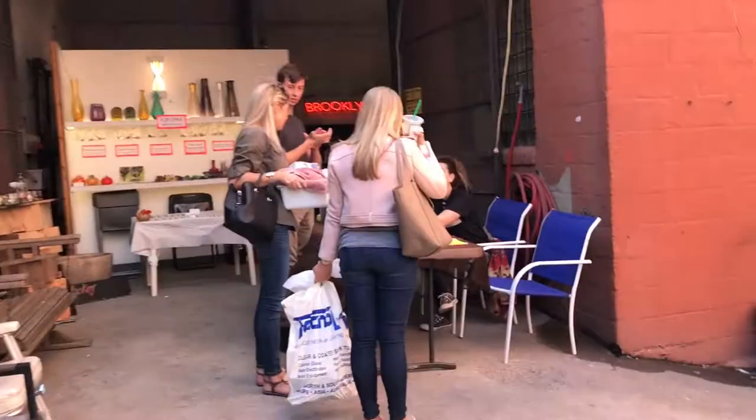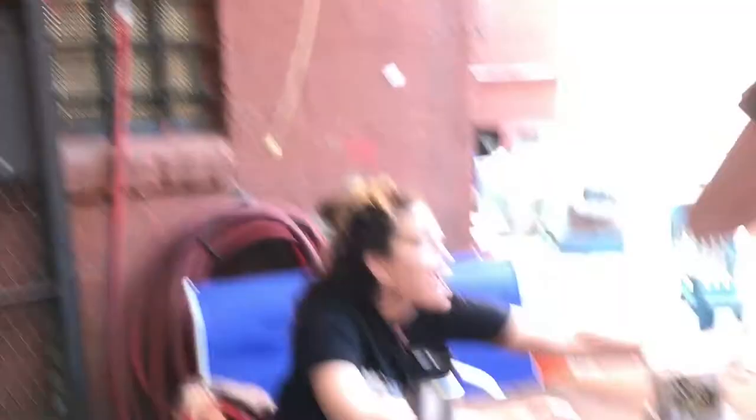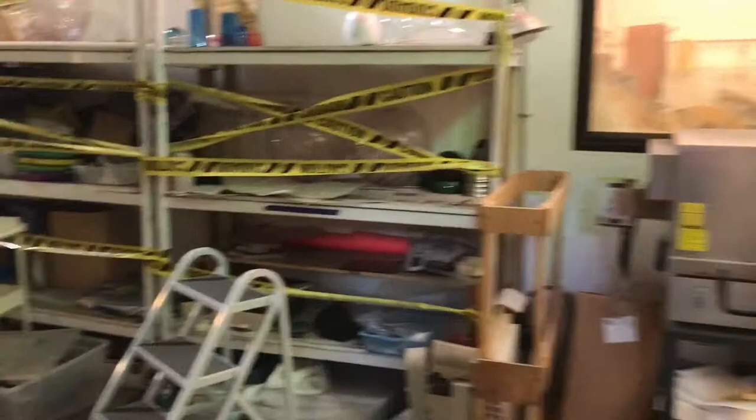Let's see what's happening here — I come here sometimes to work in my glass. Before we go in, we need to fill out some waivers. This is the hot glass furnace area. I've worked here before, but my preference is the flame-working area, so let's go.